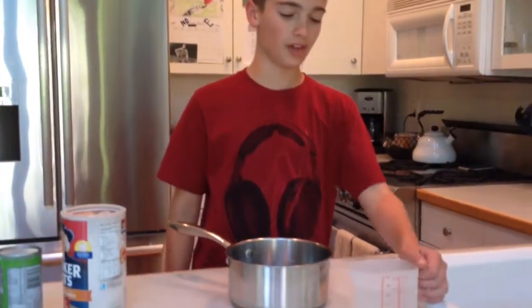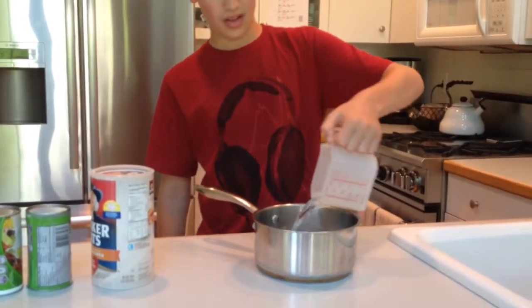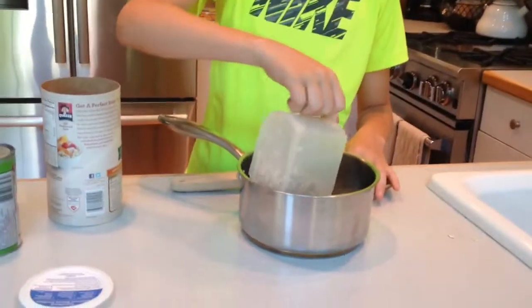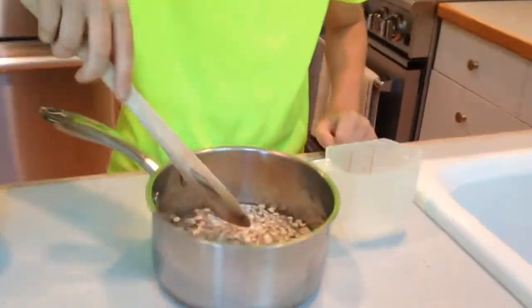The first step in making our Ecuadorian colada is to pour one and one-half cups of water into an empty pot or bowl. The second step is to pour three-fourths cup of oatmeal into the water. Then you can stir to make sure all the oatmeal is covered by water. Now we will let the oatmeal soak in this water for up to 10 minutes.